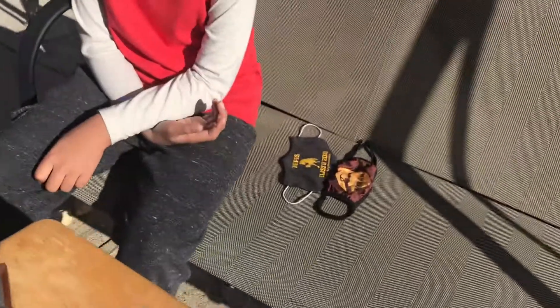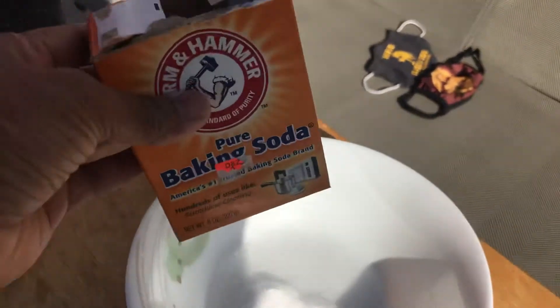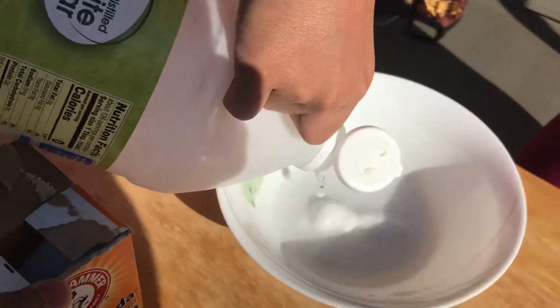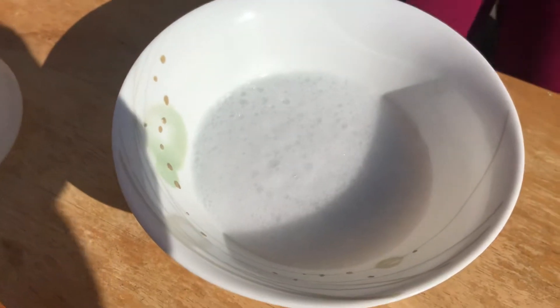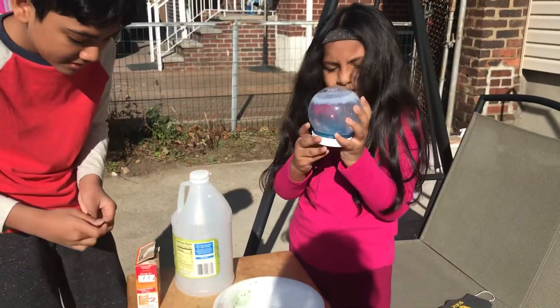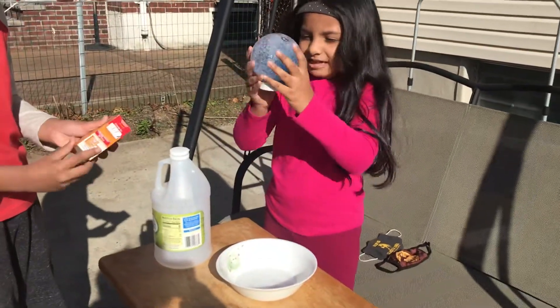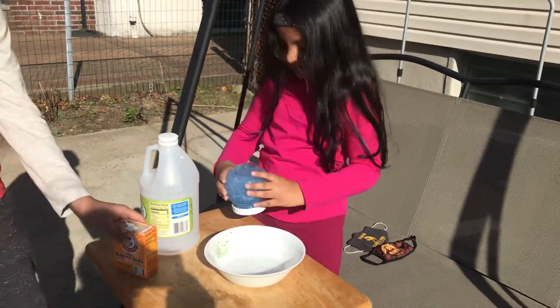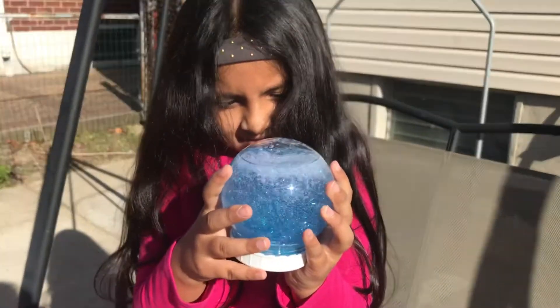Let's pour some more, let's see. I'll put a little bit more vinegar. Before it was white, but now it's blue because I put glitter in it. So now it's blue and it's nicer. Show how it works. Look — see? Wow, it's beautiful. She put some blue glitter in it.